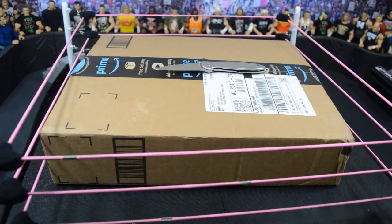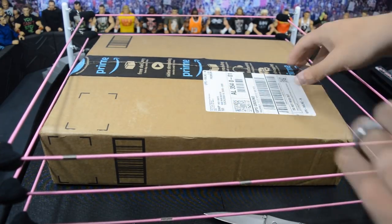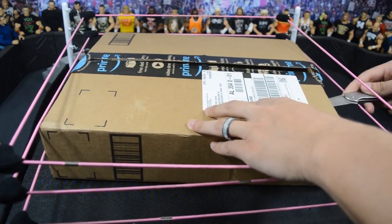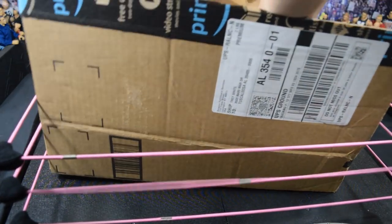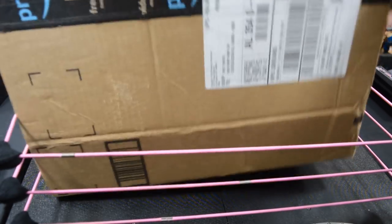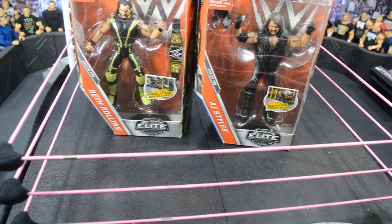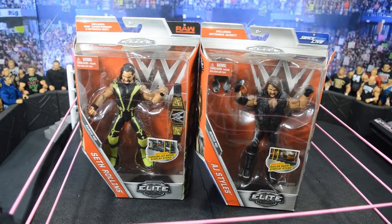This next package comes from Amazon — the best place for free shipping figures besides Walmart. I actually saw these pop up on my Amazon account the other day. Two really good Elites came up for literally $12 shipped each, and I was like there's no way I'm gonna let this deal pass up. Opening it up we have the Elite 52 Seth Rollins and the Elite 51 AJ Styles.